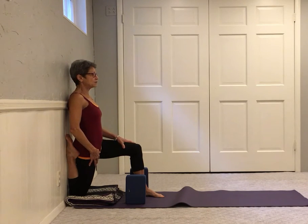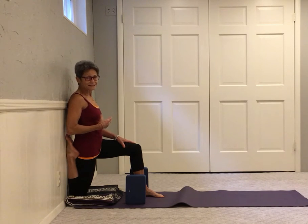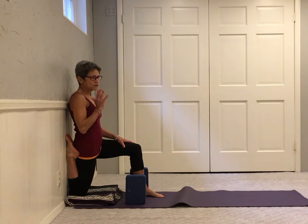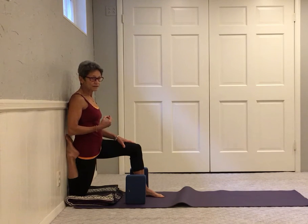Staying for 10 breaths is a good length of time. It's really important to breathe smoothly and consistently in this pose so that you are focused and very aware of what you're feeling. If you're in too deep, you'll hold your breath, grit your jaw, and become very tense, which isn't beneficial at all.